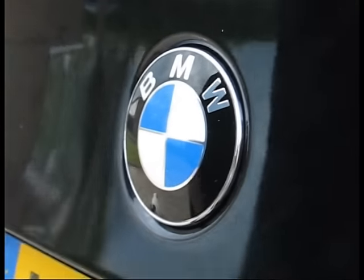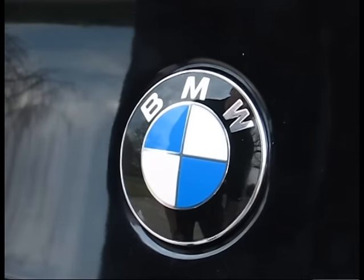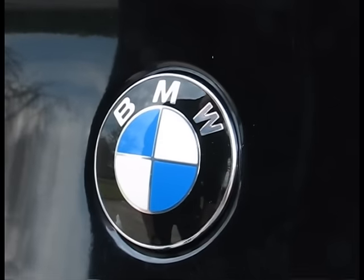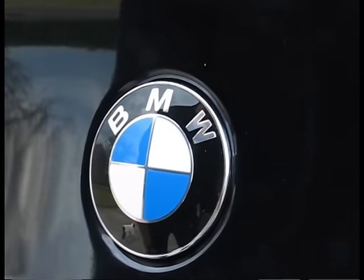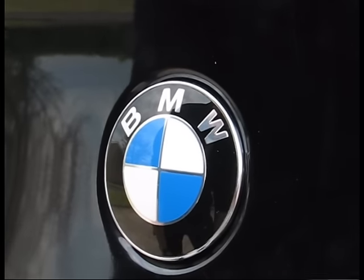And there they are — it's as simple as that. The fitting of the new badge is a lot easier than the removal of the old one. The most important thing to remember is to keep a cloth underneath the credit card, or if you decide to use a screwdriver, to make sure that you don't damage your paintwork.